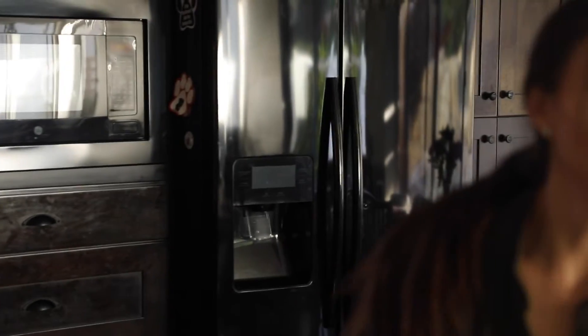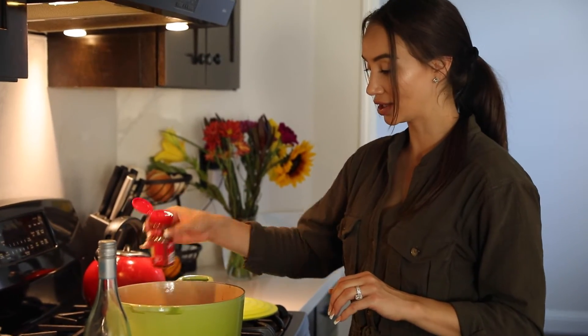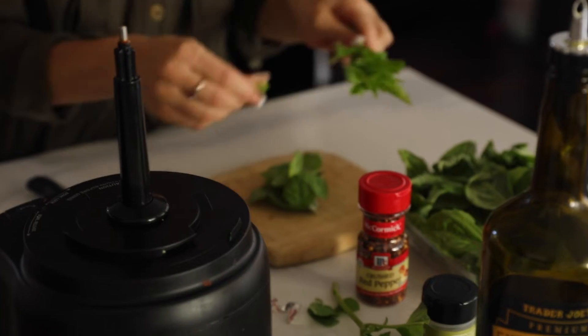We're going to throw the fennel seeds in and also add some crushed red pepper. You want to do this to taste — this stuff is pretty strong, so I'd do about a teaspoon to two teaspoons depending on how hot you want it. I'm literally just going to put a dash to give it a little heat, but not too much because my husband will struggle with too much heat. I can always add more on the side if I need it.